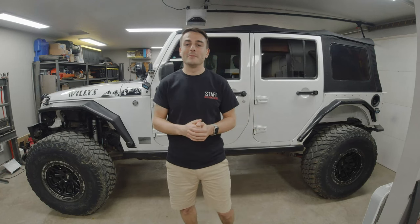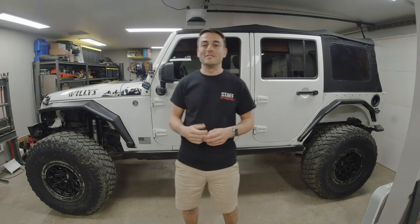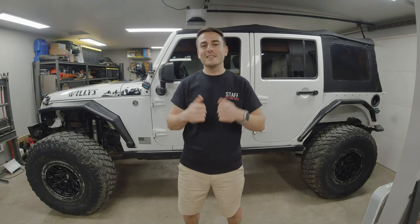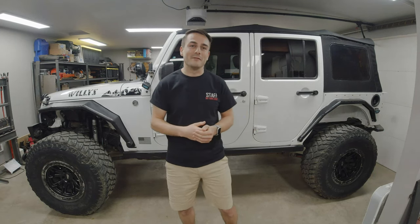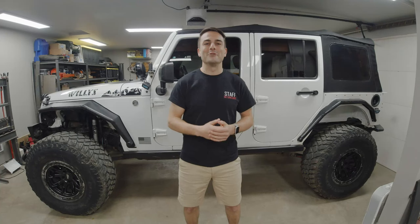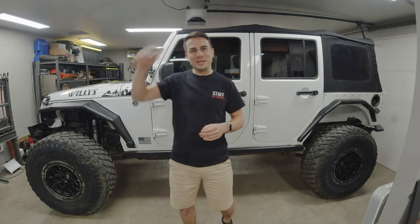That's going to wrap up this long-term review of the Firestone Destination MT2s. I hope you found this video informative and took some value away from it. If you did, please like this video, throw any comments down below, and share it with friends and on social media to help my channel grow. We are VictorVectorJKU — taking on this build and the trails, both direction and magnitude. Have a good one, we'll catch you next time!